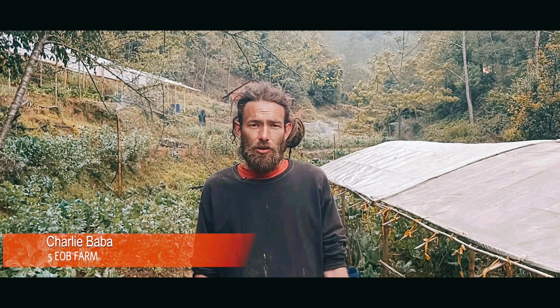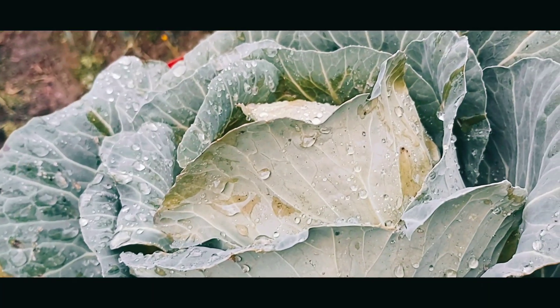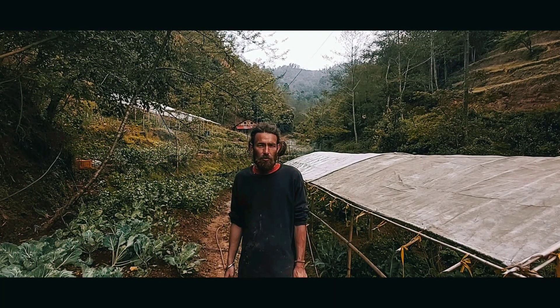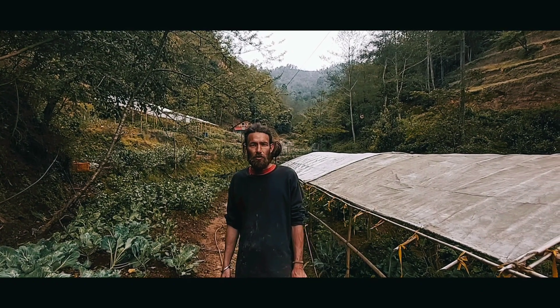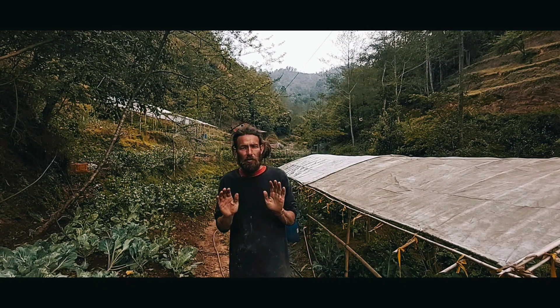Namaskar. Thank you for joining. We're going to take a look at this nanotechnology. Please follow our Facebook page and YouTube channel for more. Namaskar. Stay home, stay safe.